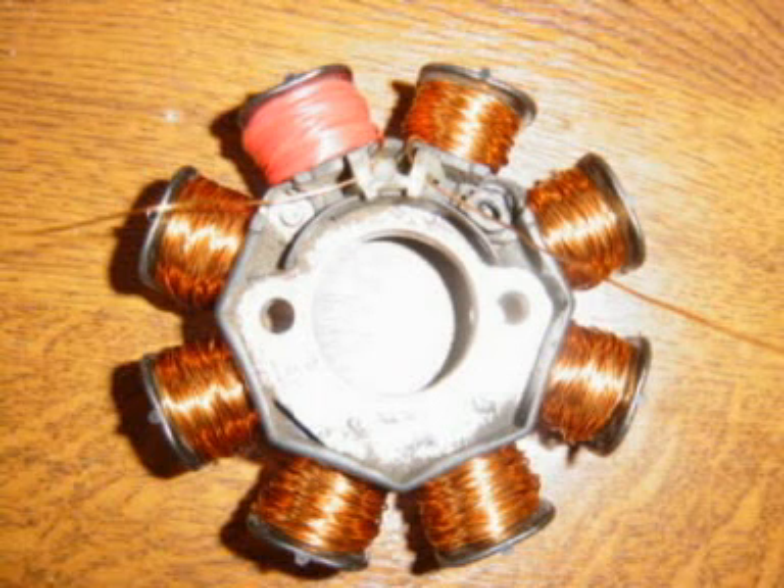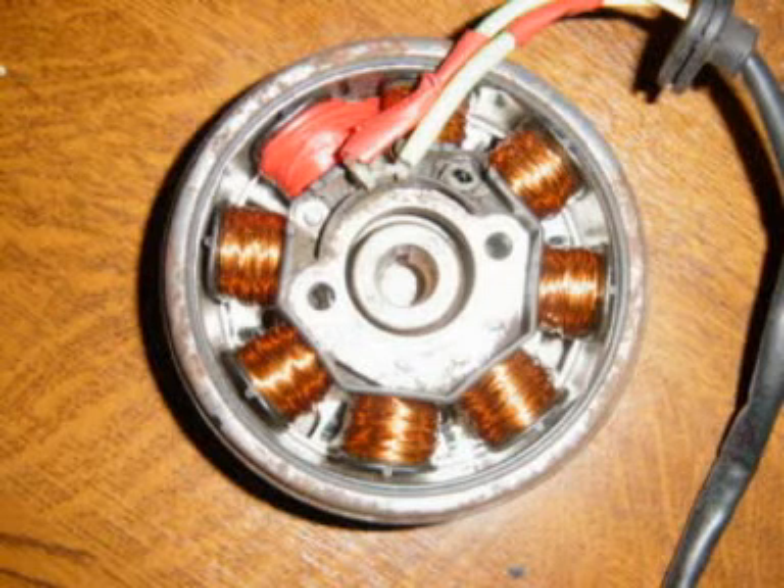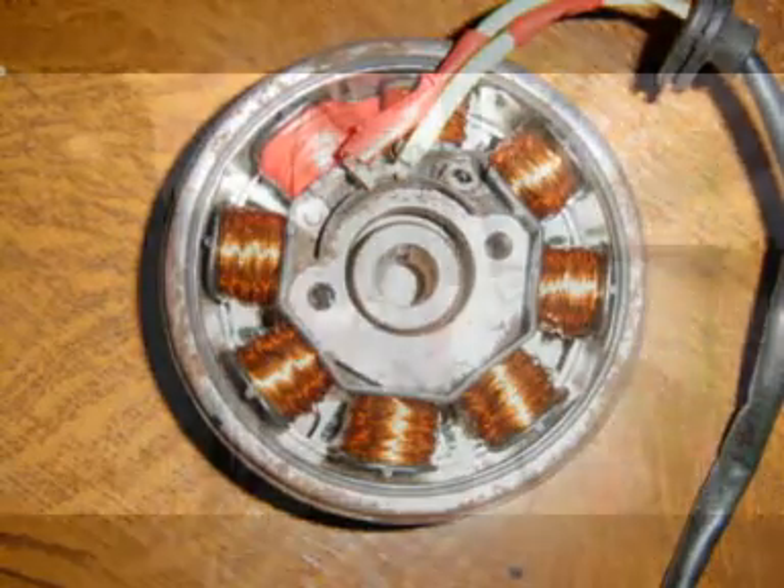Then you just make the connections back up the way it was — use some tape to secure it, and then solder the original wires with the plug that you took off earlier. And there it is, ready to fit back.